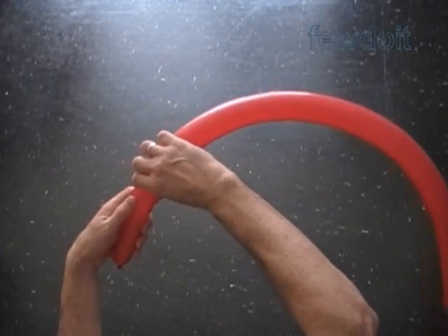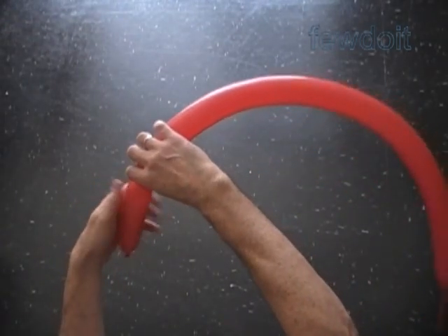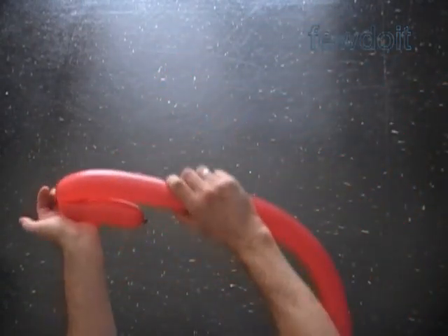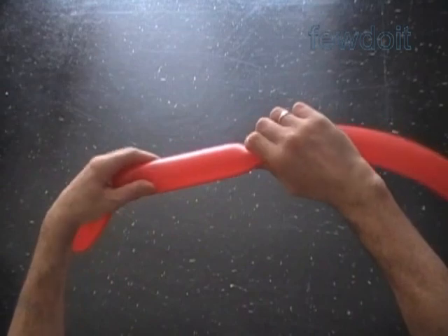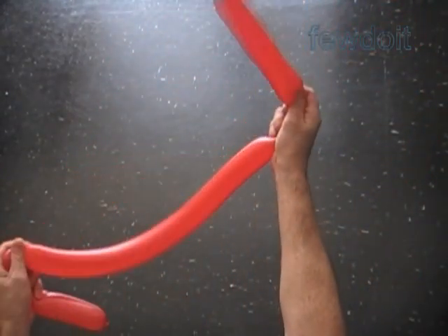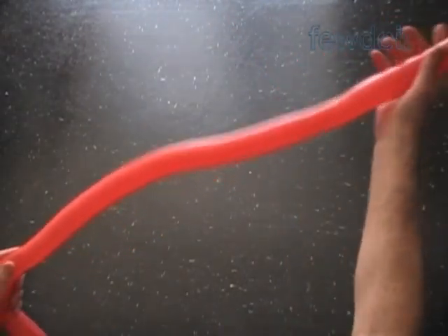The first and the last bubble represents arms. Twist the first about 5-inch bubble. I have chosen a red color balloon to make a Santa Claus body. Squeeze the balloon to make it soft.